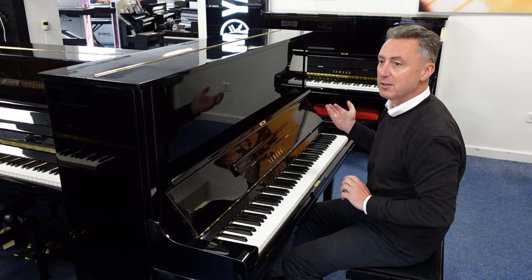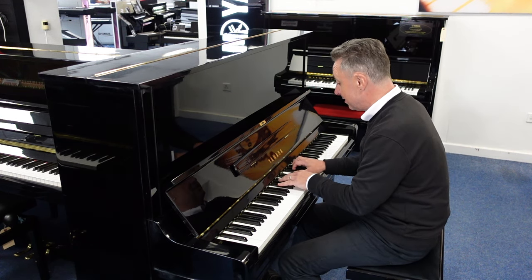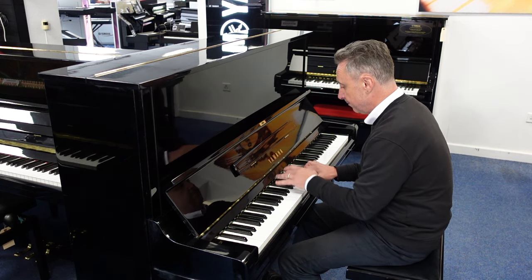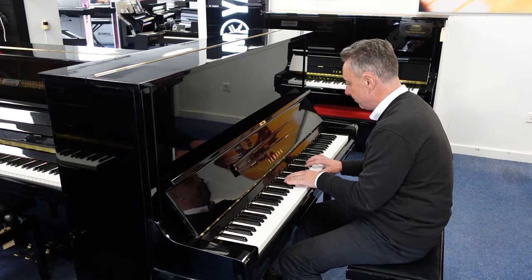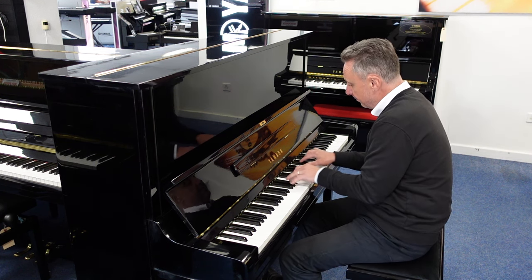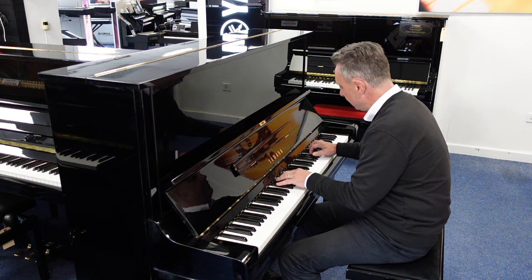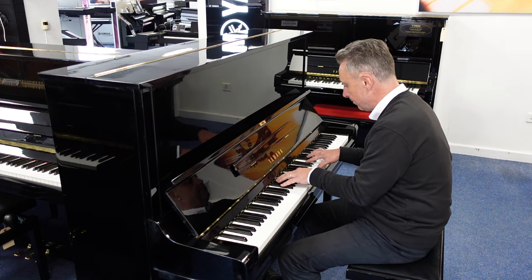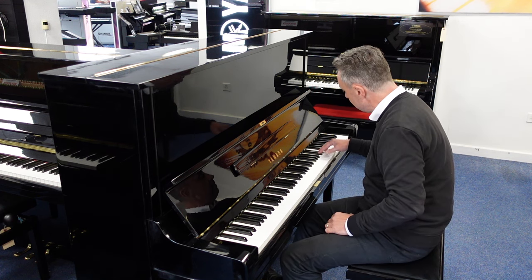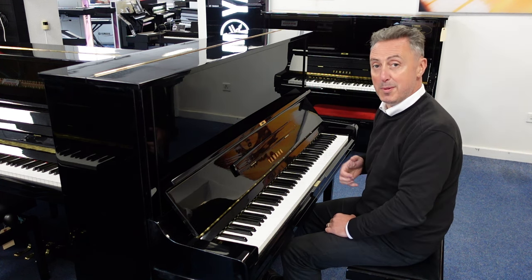Lovely and balanced all the way up. It lends itself to all styles as well, like standards — or maybe a bit of rock and roll.